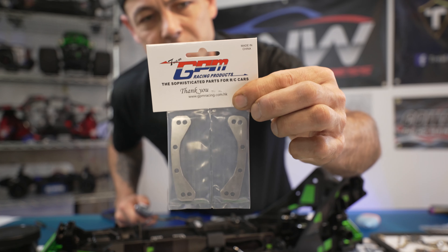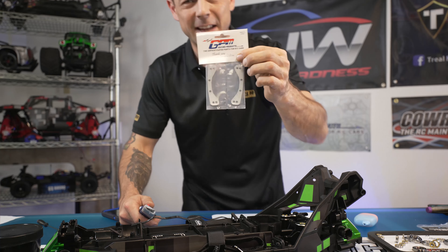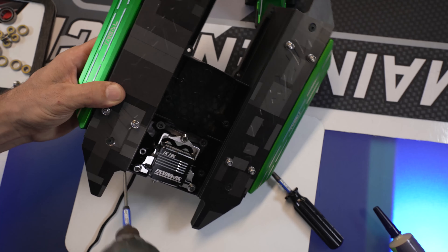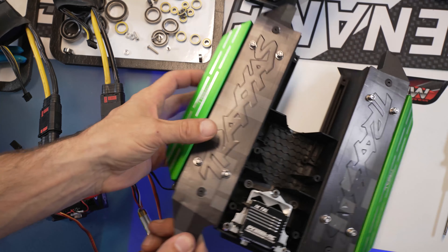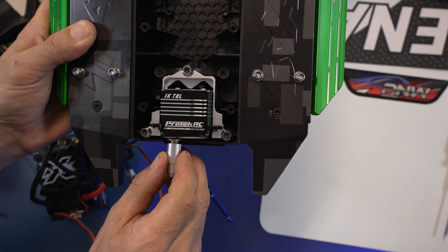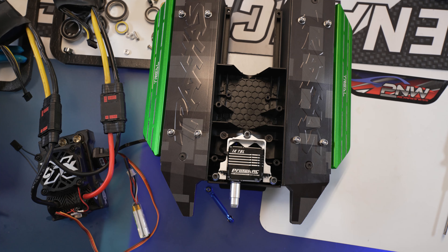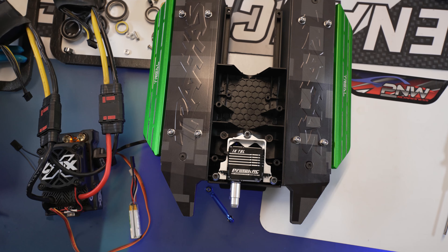This is part number TXM-008/0C - these are the Traxxas X-Max and XRT front stainless steel upper bulkhead tie bars. Next step, we already bound up our FGR4S receiver and we got the Protec 1K TBL installed. Now we just need to center it up so we can install the GPM servo horn. Turn it on, make sure everything's at zero, and button it up - then we're going to install this steering servo, 7075 aluminum from GPM.